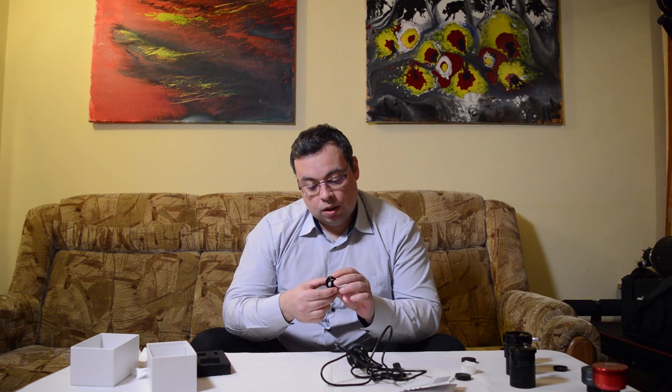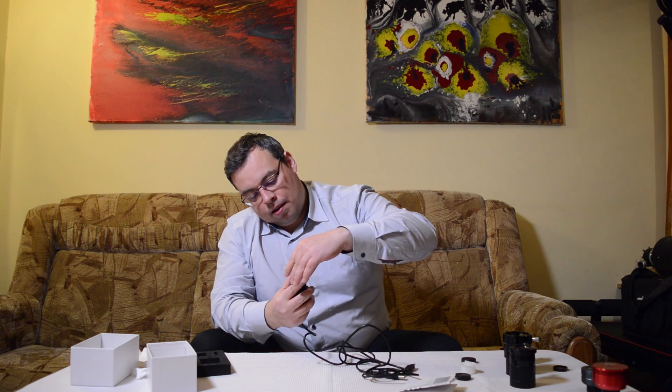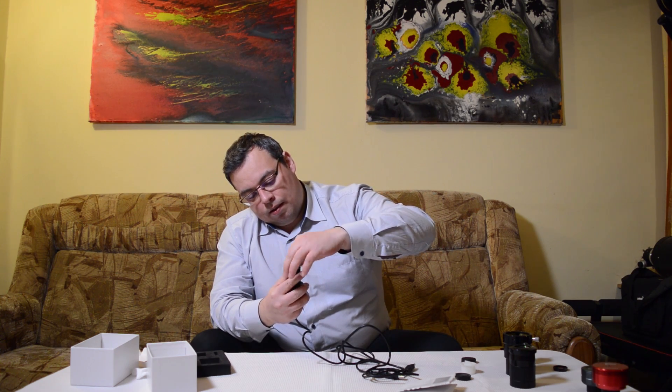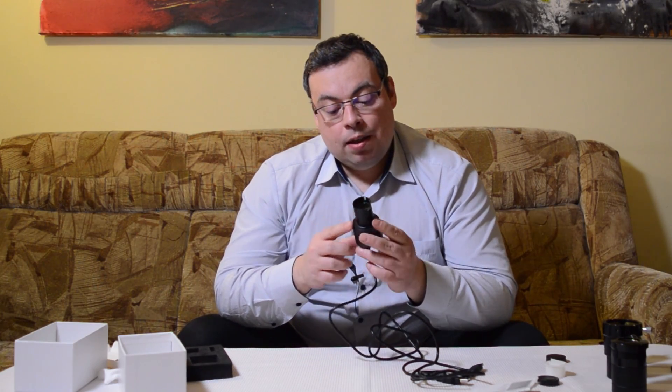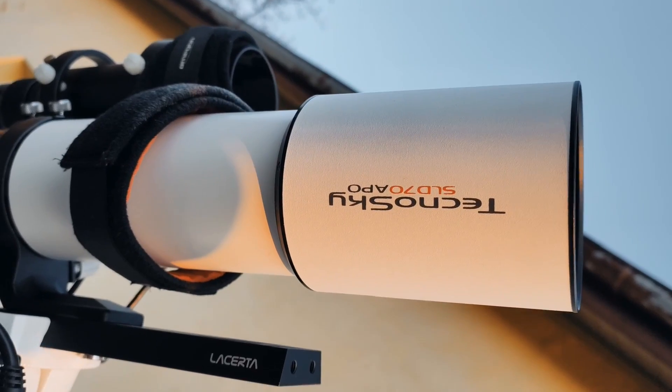Another very useful accessory is a 1.25-inch reducer — I have this one from Celestron. You can use it and place it on the camera, and now we can capture the full moon without a problem using this camera with my Tecnosky 70mm triplet at 420mm focal length.